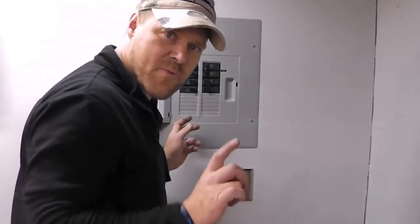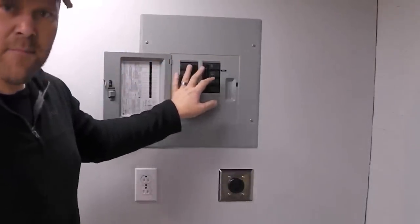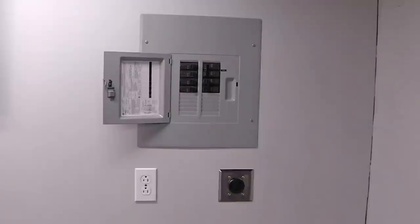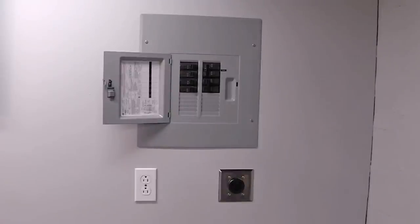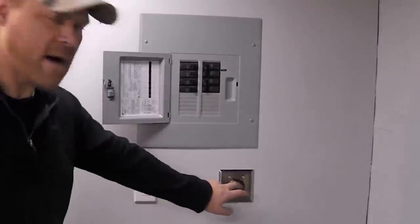Alright, wait here — I'm going to go turn on the main breaker to power this panel up. Let's hope it doesn't let the smoke out. That's a plus — the panel's back on and that outlet is now powered.